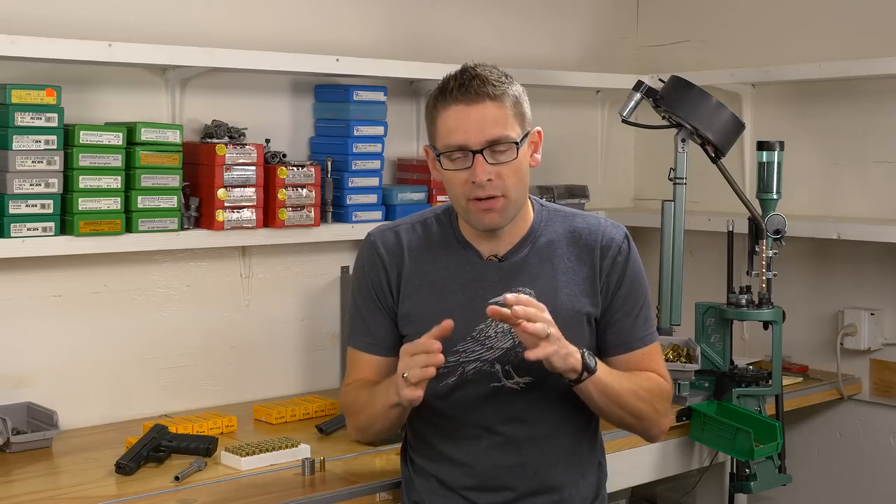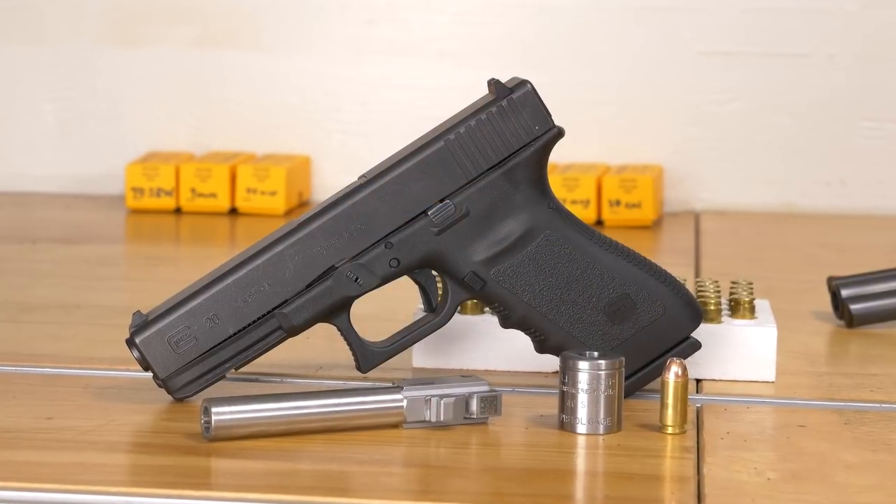Hey there, Gavin Gu here from UltimateReloader.com. In this video I'm going to cover a really important tool that every reloader should have in their tool chest — that's a case gauge.